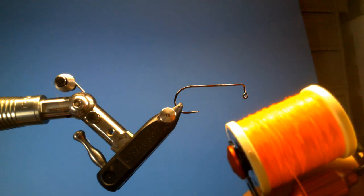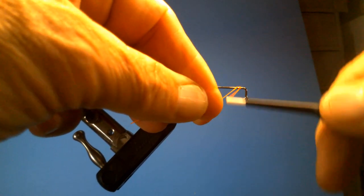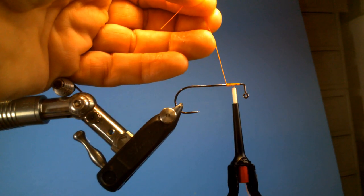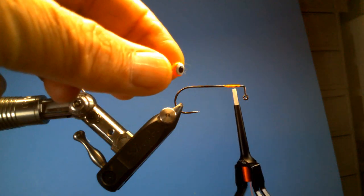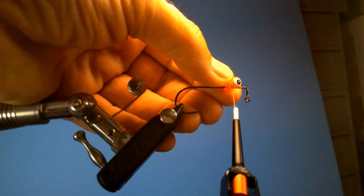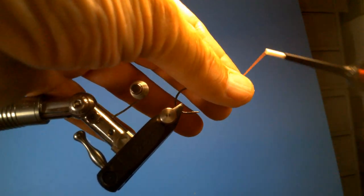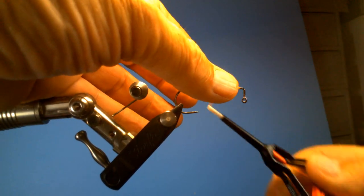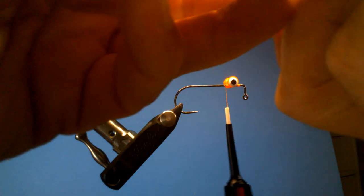The thread I'm going to use is some 210 in orange, but you can use any color you want. We're going to go ahead and get it started right behind that bead. And of course, since we're putting a dumbbell eye — I'm using a large orange one, but you can probably use whatever color you want — we'll go ahead and tie that on. Make sure it's level, and add a little super glue before we put any more thread wraps on there to help lock it in.